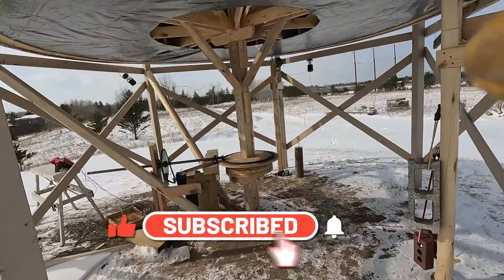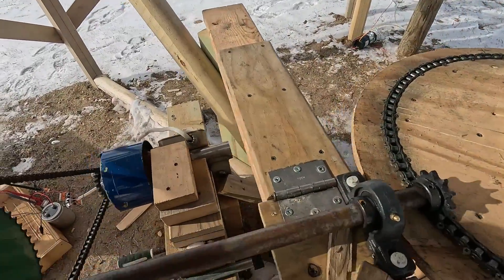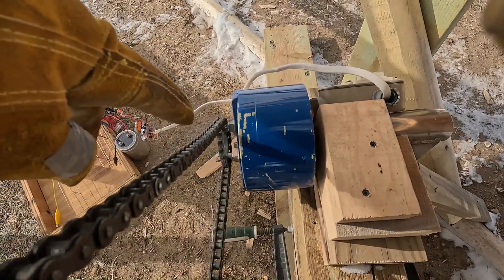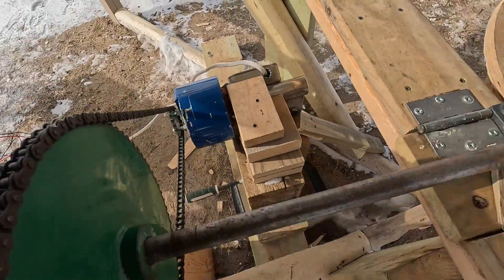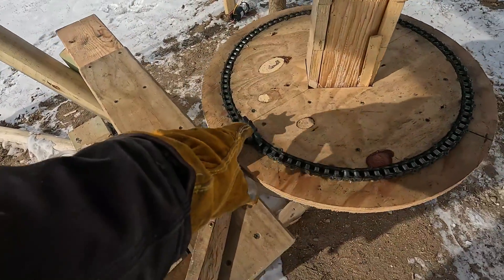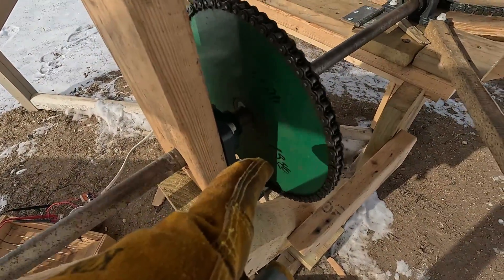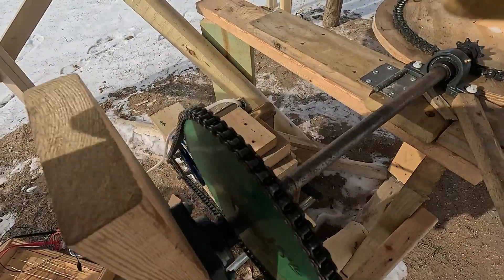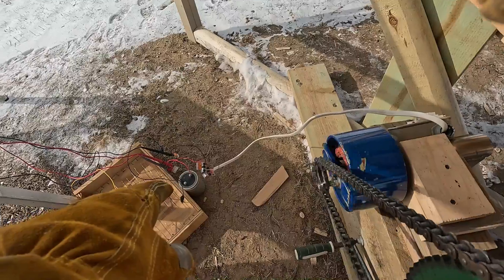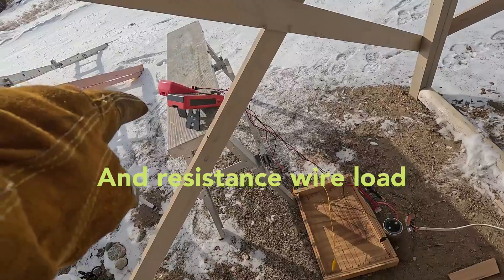So I have my right angle chain drive connected right now. I changed the sprocket down here on the alternator to an 18 tooth sprocket. This over here is about a 9 to 1 ratio with the chain in this low sprocket — this is a 72 tooth sprocket here and that's an 18 tooth sprocket down there. I've got it hooked up to my three phase bridge rectifier going up to the test meters.